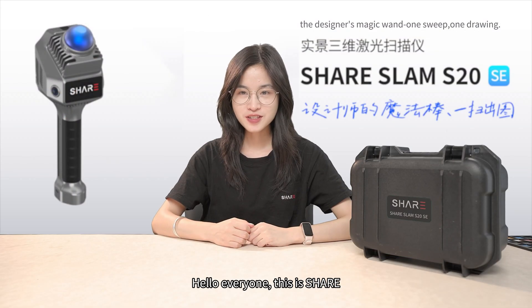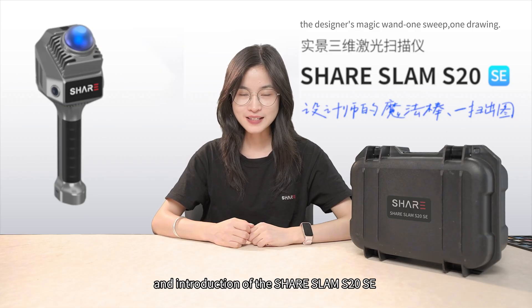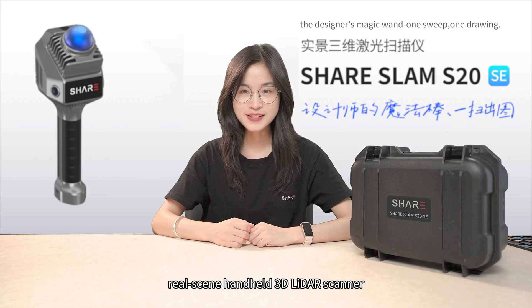Hello everyone, this is Cher. Today we bring you the unboxing and introduction of the Cher Snap S20 SE RealSIM handheld 3D LiDAR scanner.